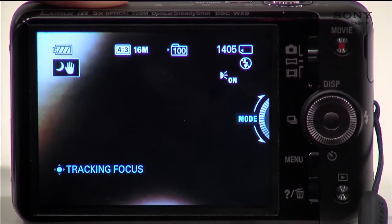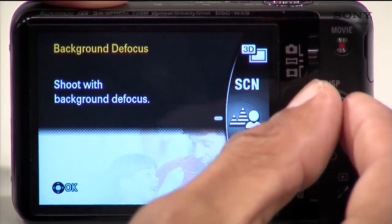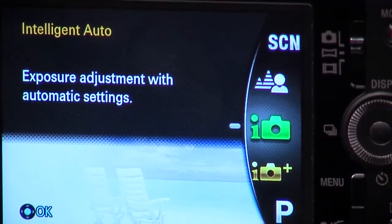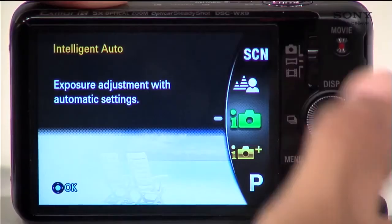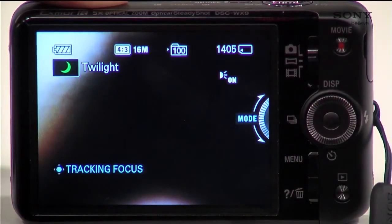Now to change back to an automatic setting, use your dial to rotate upwards to get back to the new menu. Then look for the Intelligent Automatic setting, which looks like the letter I with a camera next to it. Select that using the button in the center of the dial and you've just set your camera back to automatic.